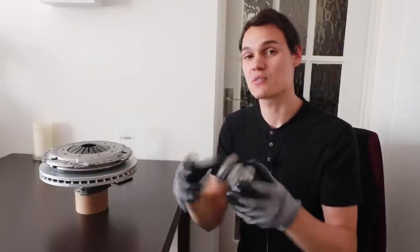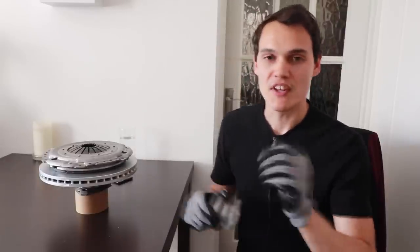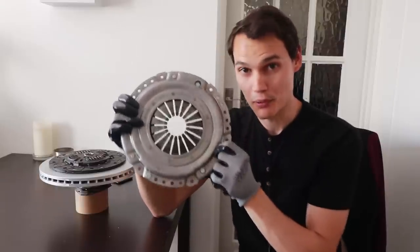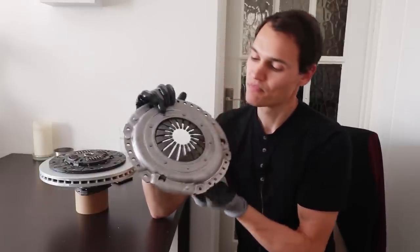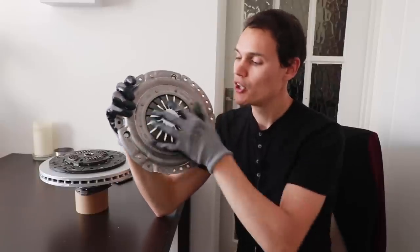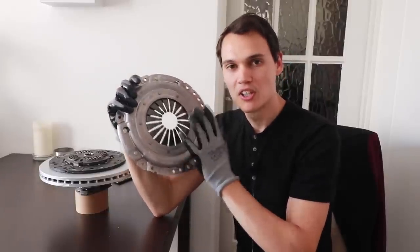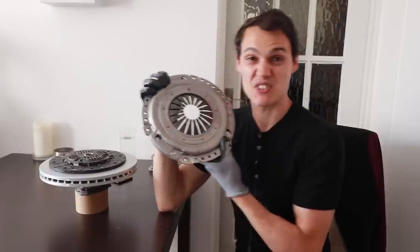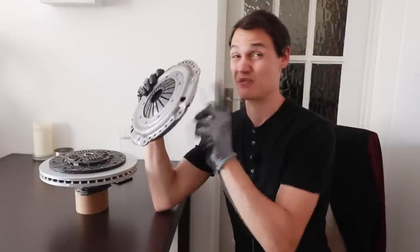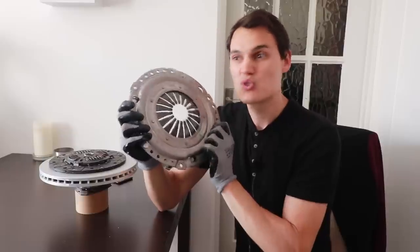You don't get to choose which release bearing you have — you have to have the one your gearbox is designed for. It's only £15 to £100, but minimum £300 to access it because you have to take the gearbox out. The next thing that can wear is the pressure plate. If this wears out quickly, it's probably not your fault — there's not a lot you can do in terms of driving to damage it. If it fails, it's probably a manufacturing defect, or it was fitted incorrectly.